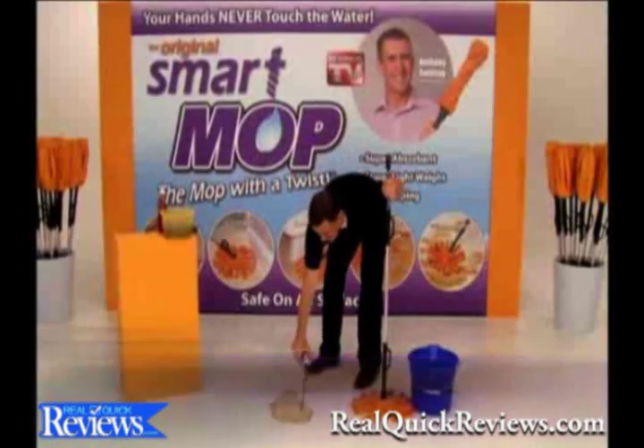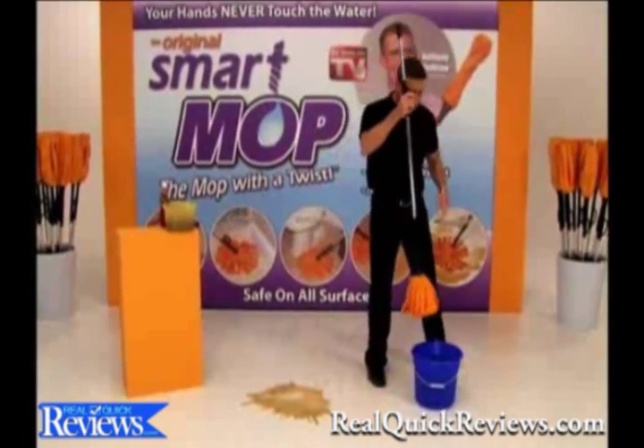What do you do if you get a spill like this all over your kitchen floor? This is a whole can of soda. You reach for a smart mop.